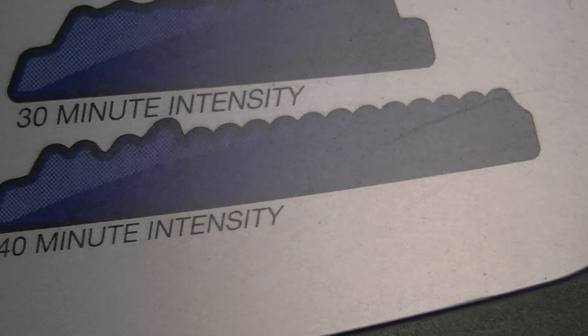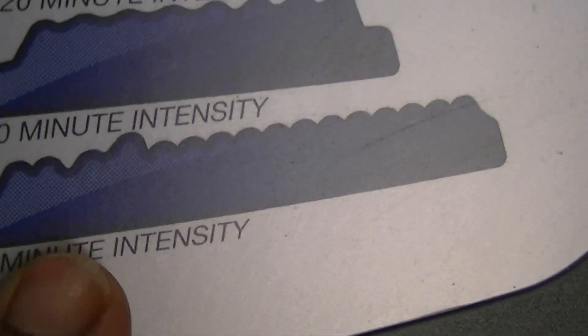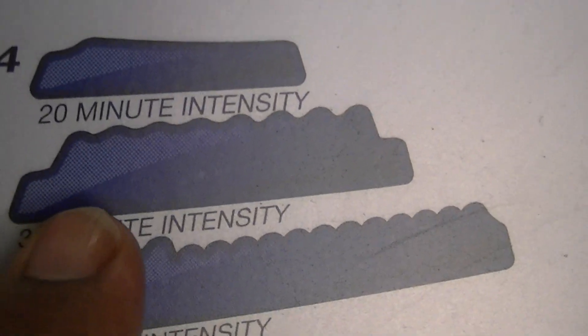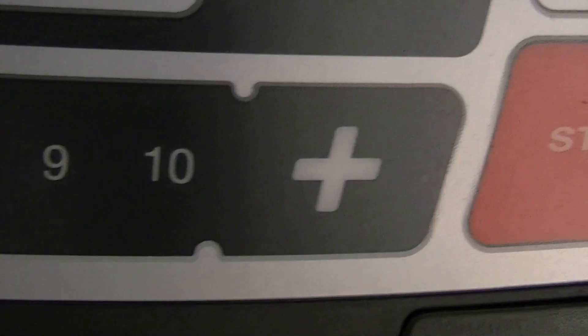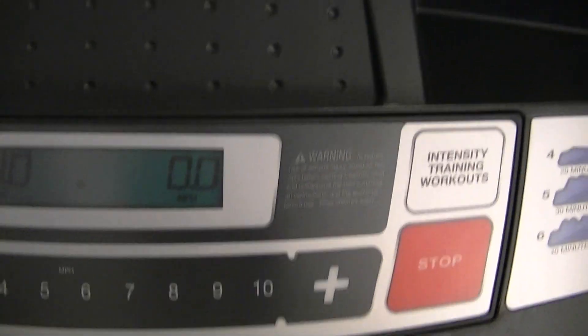You can see there are different ones — like this one you can go uphill and it's really high intensity. This one you're going uphill but it's not as intense. But anyway, if you don't want to do those numbered workouts, you can just get out here and walk or run and it goes really fast.